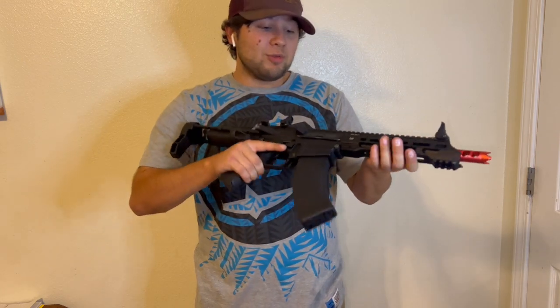Hey guys, new here with a new video. Today's video is going to be a review and unboxing of the Ronin 47.